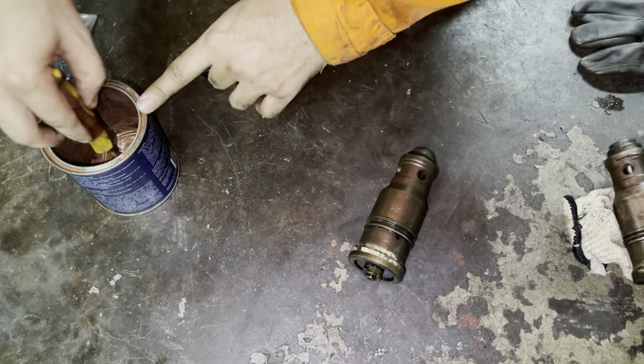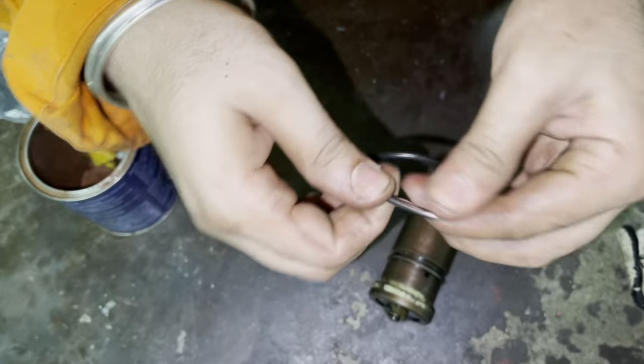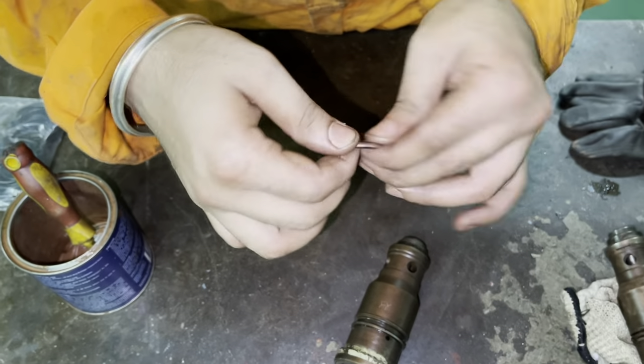Always remember to lubricate the o-ring with copper paste or copper slip before putting it. Copper paste is an anti-seizing paste, so apply it evenly across the o-ring.